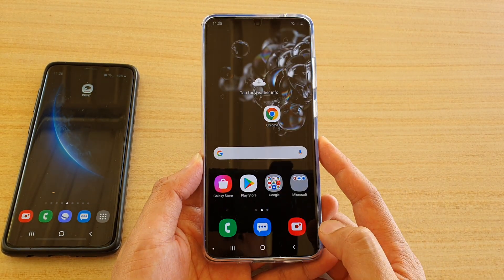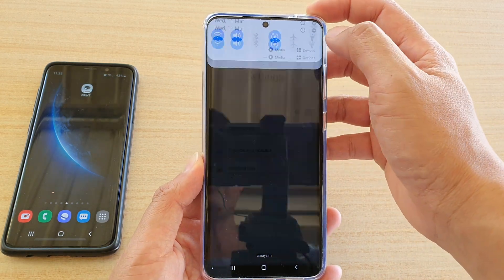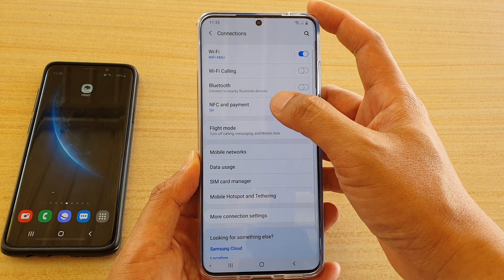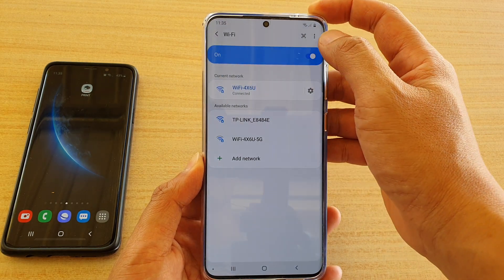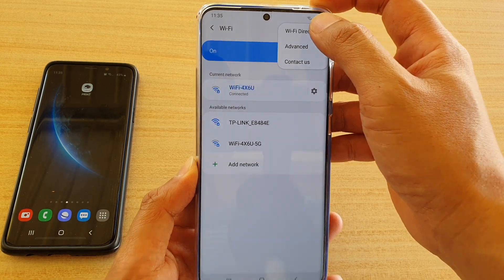First, tap on the home key to go back to your home screen, then swipe down and tap on the settings icon. Next, tap on Connections, then tap on Wi-Fi. Then tap on the menu key at the top and tap on Wi-Fi Direct from the pop-up.